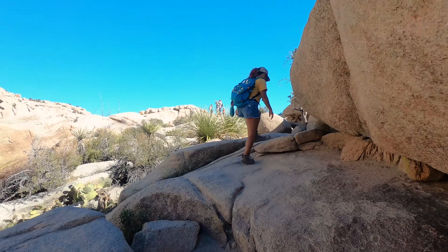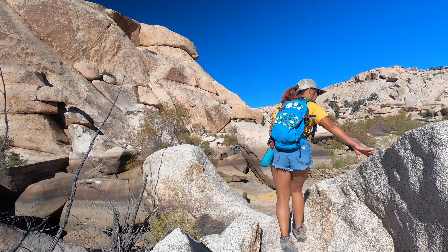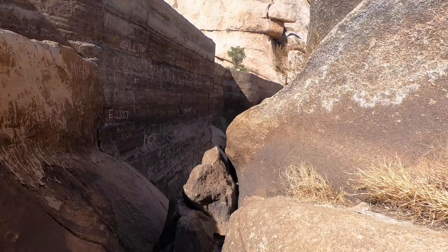From the petroglyphs it's a short walk over to the start of the climb up to Barker Dam. The entire elevation gain is only 64 feet so pretty much anyone can do it.